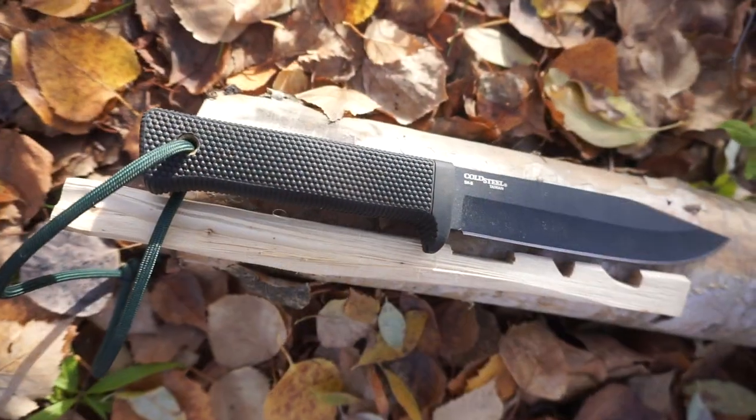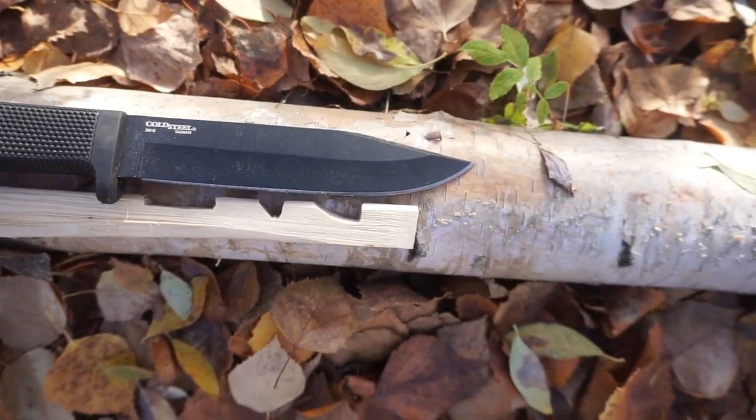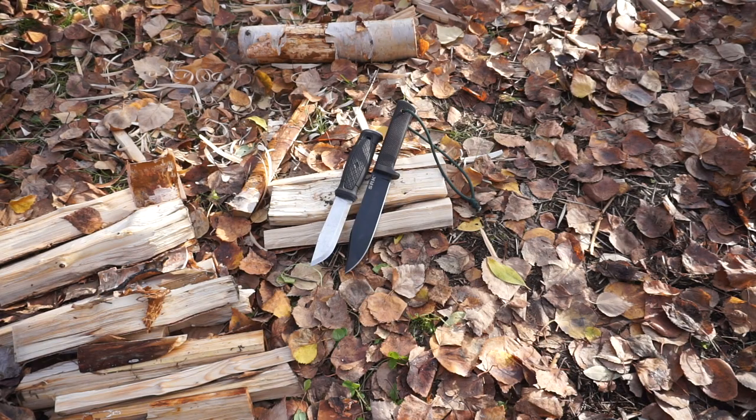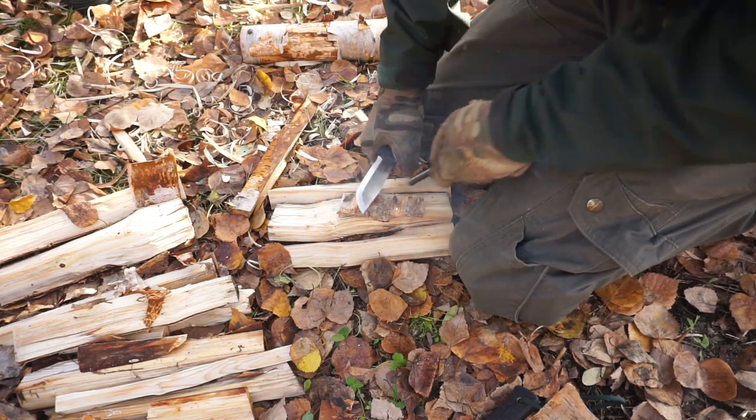Lastly, we took a look at fire starting. Fire starting is one where I think these two knives actually tie — and that's pretty rare, because usually a lot of knives don't do as well as the Garberg when it comes to striking a ferro rod, but the SRK actually does a pretty good job. The first attempt I had a bit of unsuccess with the SRK, but that was really more a lack of preparation of the tinder. Once I got a better piece of tinder, fluffed it up, and scraped it with the SRK and struck it, it went up just fine — just like the Garberg.